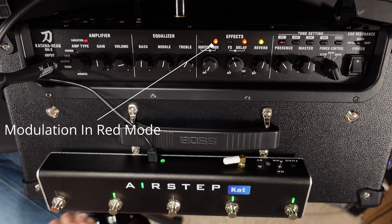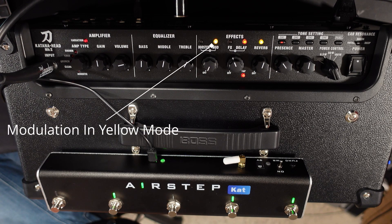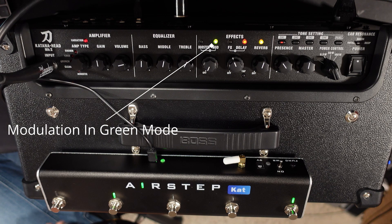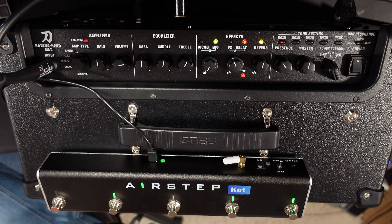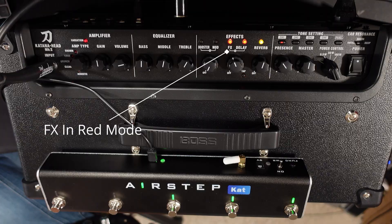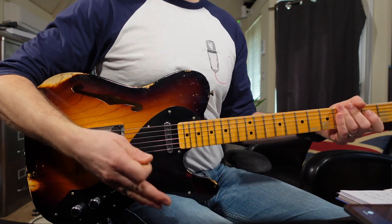This functionality works over the booster, the mod, and the effect settings. For instance, if I switch to button two — my modulation — and hold it down, you can see the Katana turns yellow. And on button three, which is the effect slot, you can hear I've got a tremolo. If I hold it down it changes to red and I've got an auto filter, and in the yellow setting I've got an octave effect.